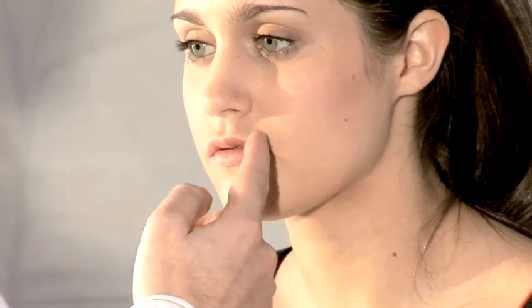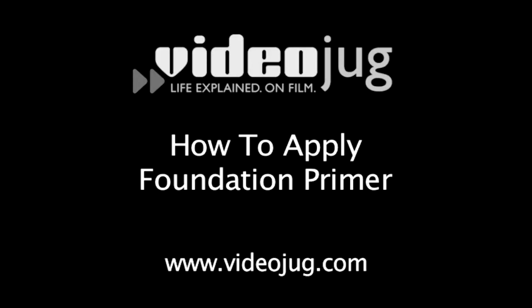Now some of you may find that using a little bit of foundation primer around the lip edge will actually help to lock in the lip color so it lasts a lot longer. Especially you older girls out there who may find that your lipstick tends to bleed into lines. Try a little bit of foundation first and then the primer on top — a great way to make your lipstick last longer. If you've never used foundation primer before, have a look at the Videojug 'How to Apply Foundation Primer' video.